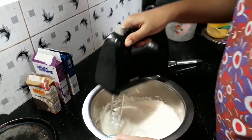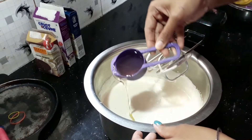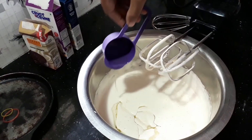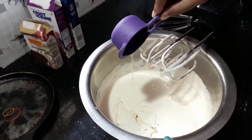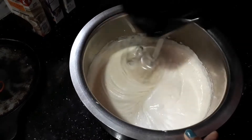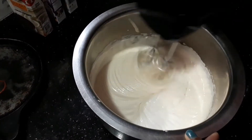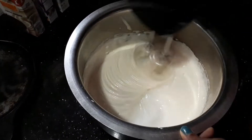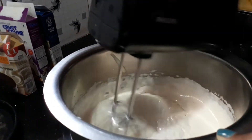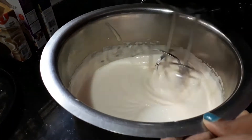Next, we add vegetable oil — I'm adding sunflower oil. Add 1 cup of sunflower oil. When we add the wet ingredients,